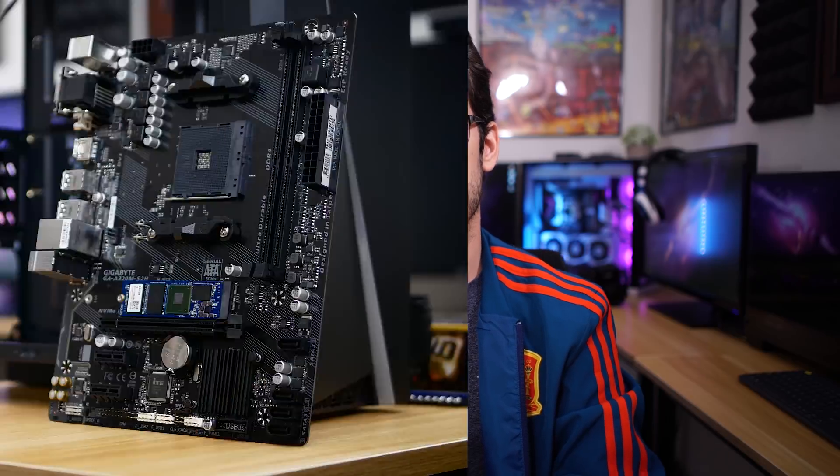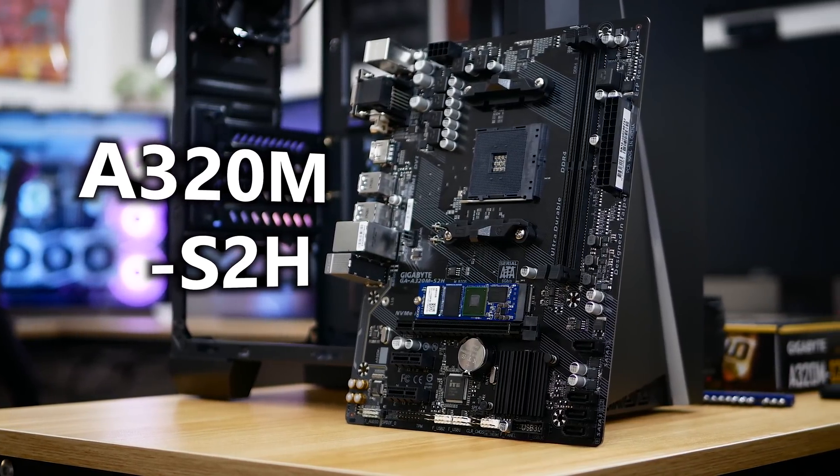We decided to buy the cheapest Ryzen motherboard on Amazon, and as of November 15th, that was the Gigabyte A320M-S2H.